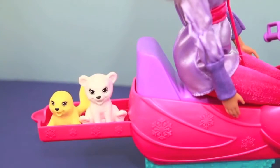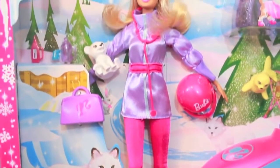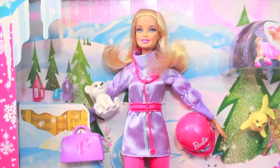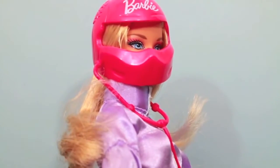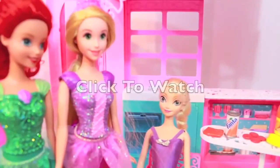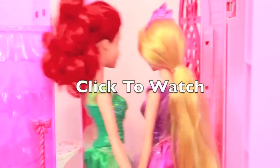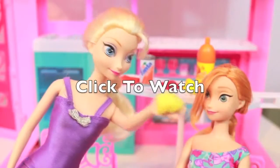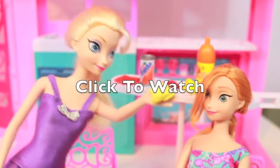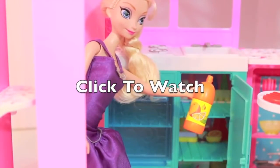I rate this toy a 5 out of 5. I think that it is really cute. I like the Arctic pets that came with this set and I really like how the snowmobile had this pullout slide for any of Barbie's things or pets. Thanks for watching and please click on the related screen to watch my video where Anna is singing in the shower and Elsa wants her to sing the song from the Disney Frozen movie Love is an Open Door. Thank you and don't forget to subscribe.